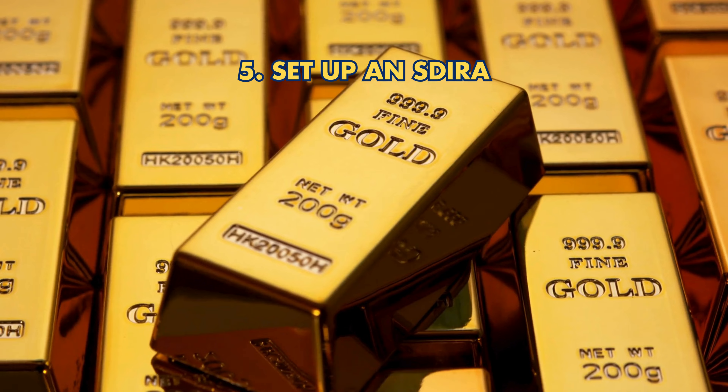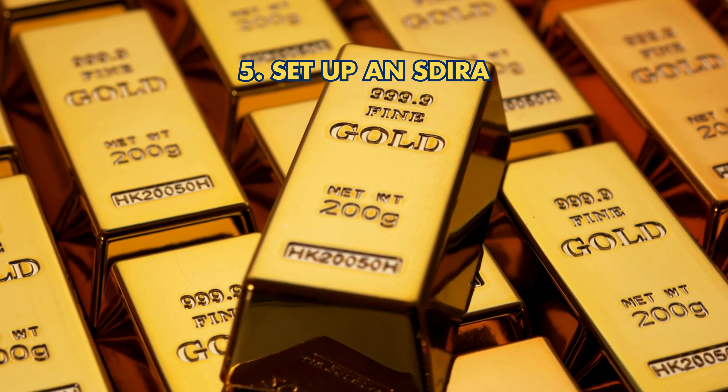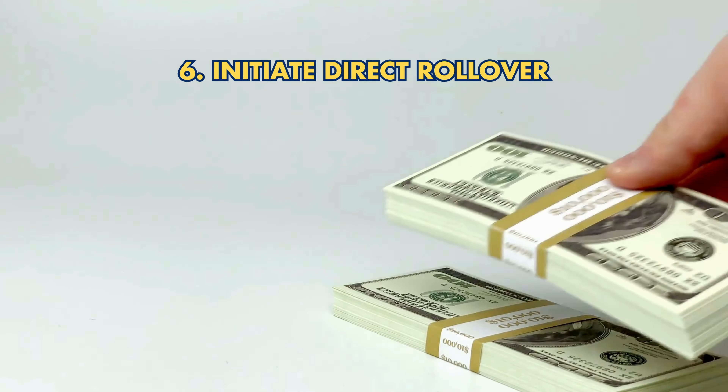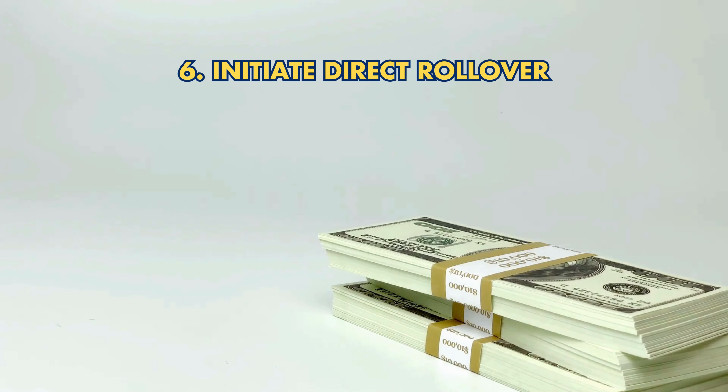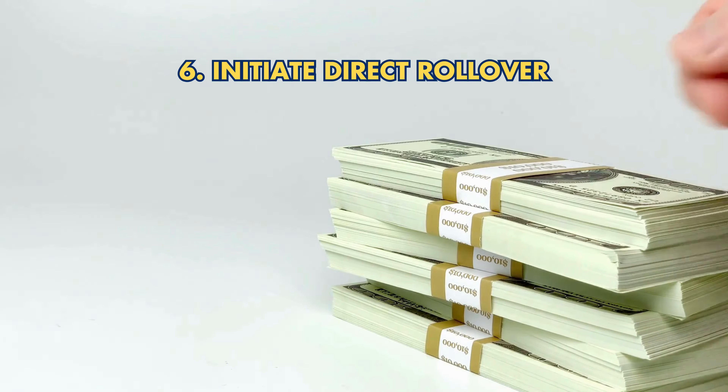5. Set Up a Self-Directed IRA for flexibility and alternative assets like precious metals. 6. Initiate Direct Rollover: Transfer TSP funds directly to your Gold IRA to avoid penalties.